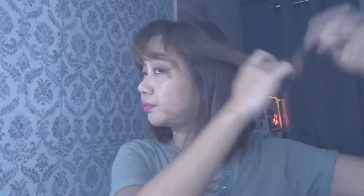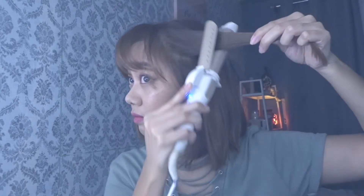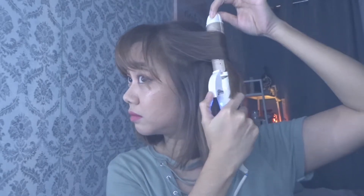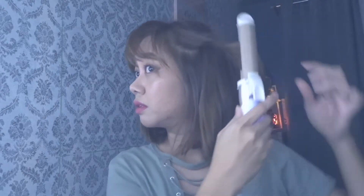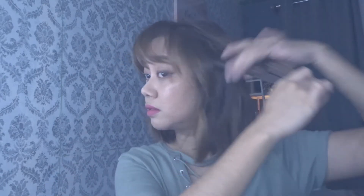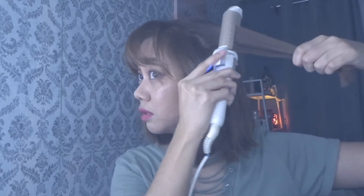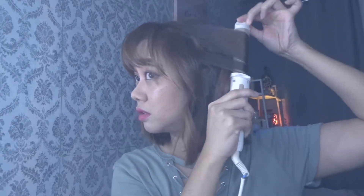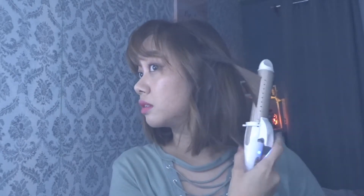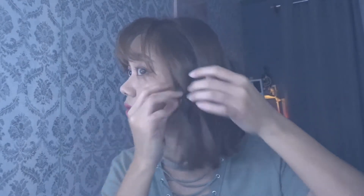To do an S-curl, get a part of your hair and curl it outwards, and then after five seconds release it, and then curl again for the lower half. Do the same for all of the remaining hair. The S-curl and the C-curl will actually create a natural-looking beach wave.